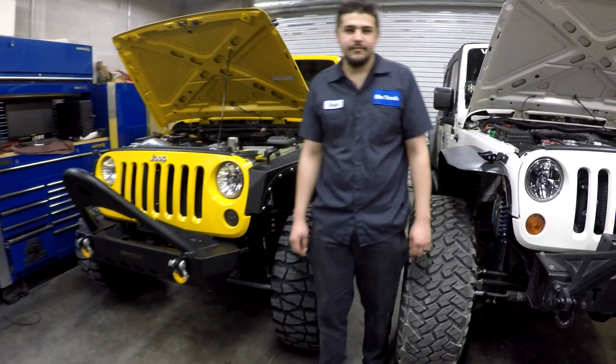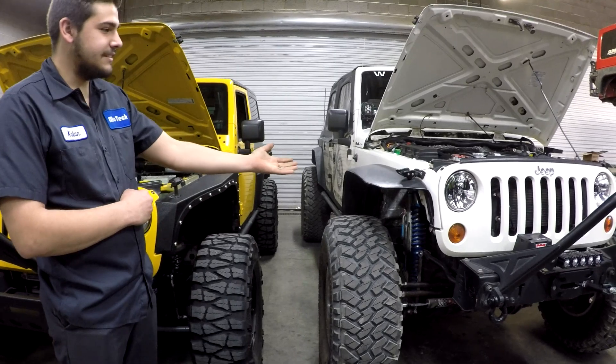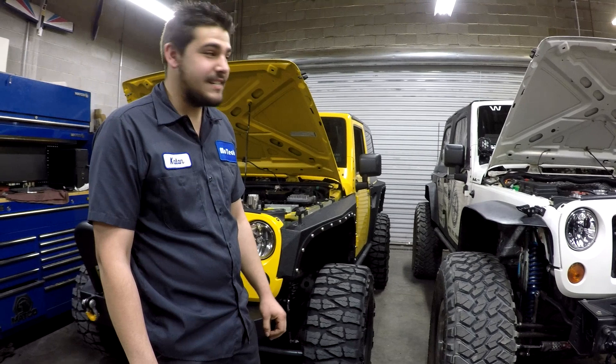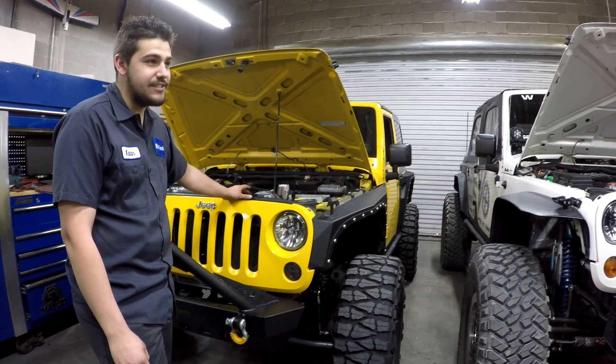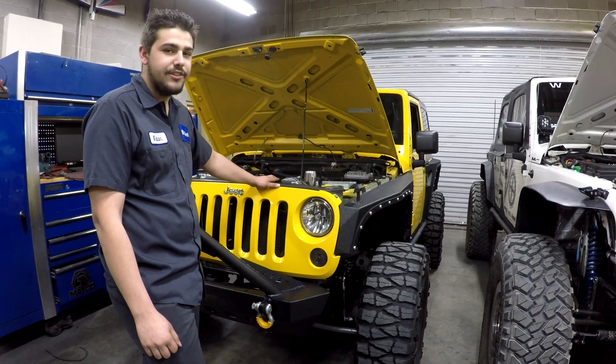You've driven both of these — the LT1 10-speed and the LS 6-speed. What are your impressions? They're both awesome. The bottom-end torque on the LT is unmatchable. It's the direct injection that helps big time. The thing about the LS, though — it's just simple. Anybody can work on it. Anybody can check their oil. They're not intimidated.